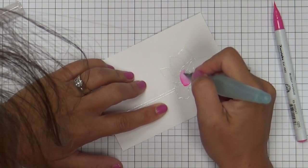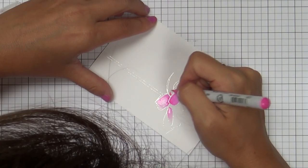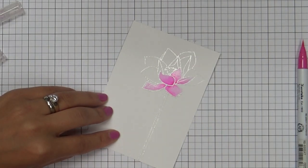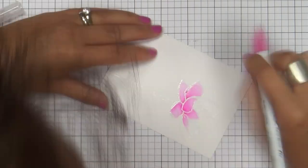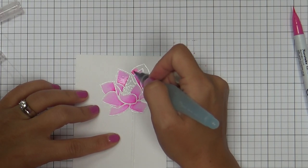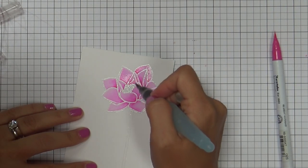I already went ahead and embossed the big Lotus bloom in clear as well as the stem. Now I'm using my Zig Clean Color markers — and I'm using the color pink. I bought the pack of 25 and I really need to go ahead and buy a few more colors because there are so many that didn't come in the set that I need in my life. But I went ahead and used this pretty pink color — look how easy this is, so fun. Basically all I do is put just a little dab of the pen coloring on the inside and then drag it out with my Aqua Brush. And I'm also using Tim Holtz watercolor cardstock, which works the best for me.